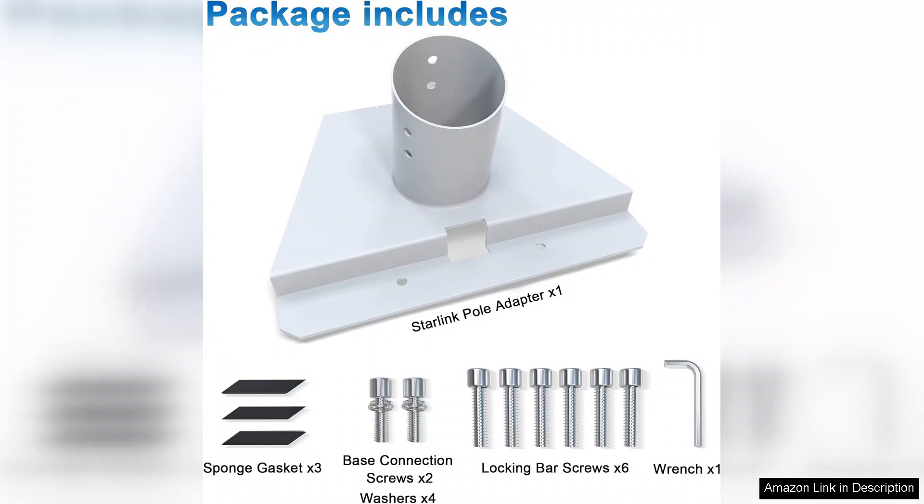With its durability, ease of installation, and enhanced performance, it comes highly recommended for both new and existing Starlink users looking to elevate their internet experience.